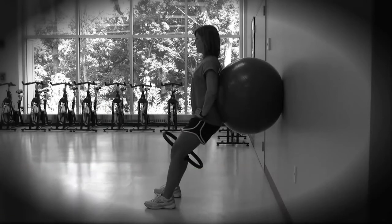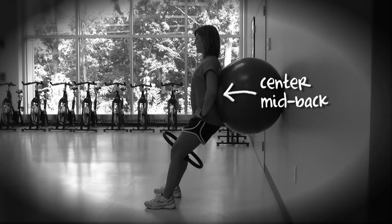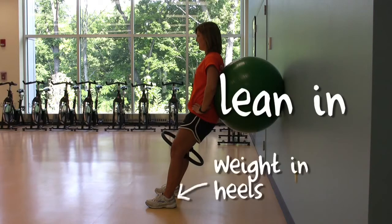Place a stability ball against a wall and gently lean against it, positioning your mid-back in the center of the ball. Place your feet hip-width apart and slightly turned out. Gently lean into the ball as you place your weight in your heels.